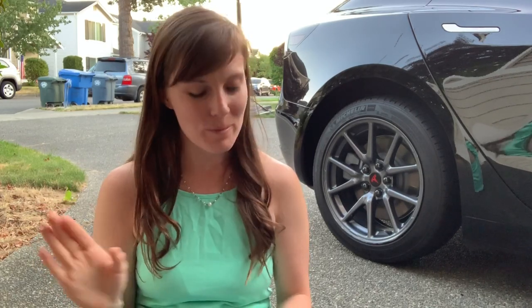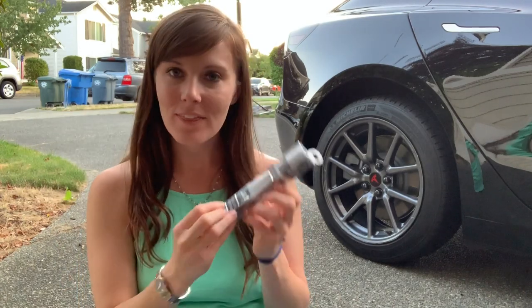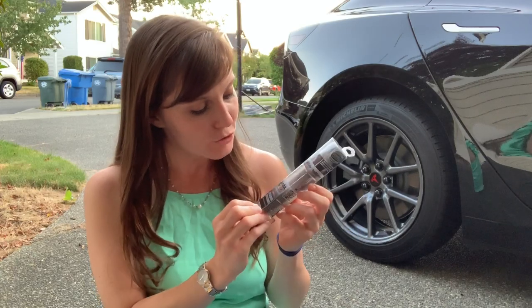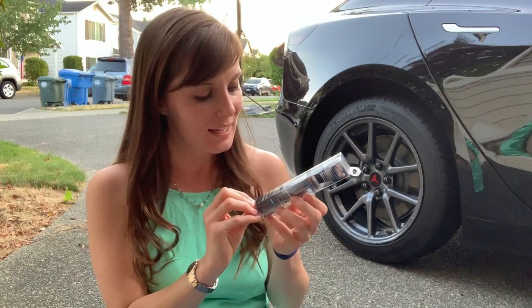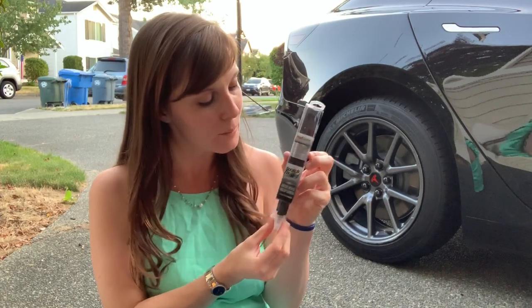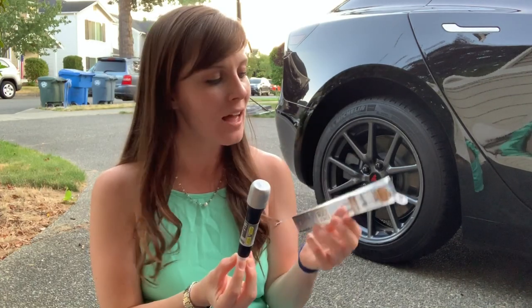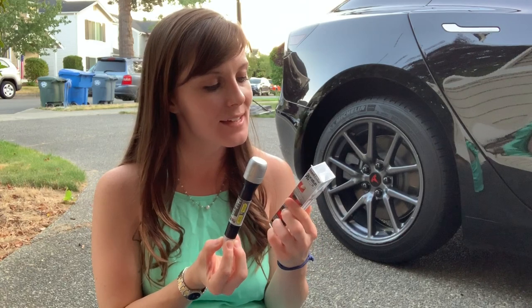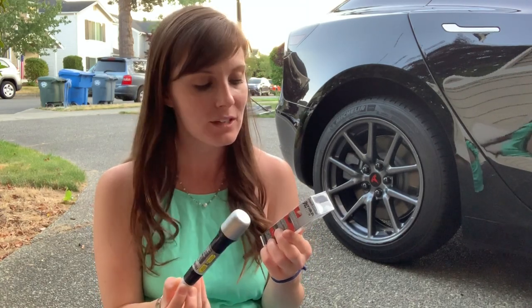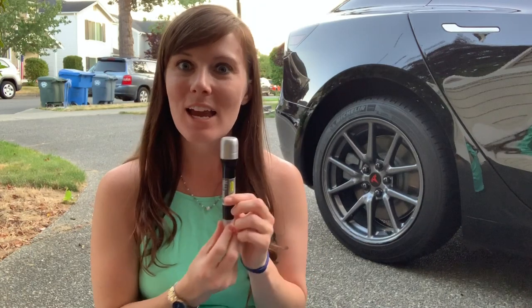I know it won't look a hundred percent better but we're gonna make it look a little bit better. So I went online, thank you Amazon two-day shipping, and I got this little beauty right here. This is the Dupli-Color Scratch Fix all-in-one. It has got the prepper, the paint, and the clear coat all in this little pen here and I got this particular one because it says it's the only brand offering tested and approved colors by vehicle manufacturers. So let's take a look inside.